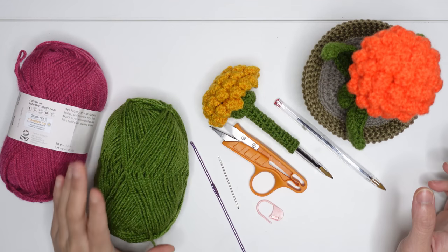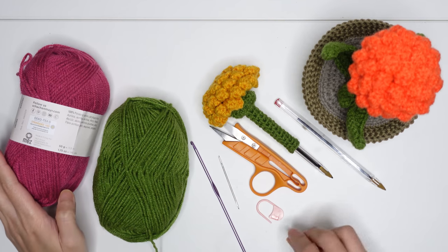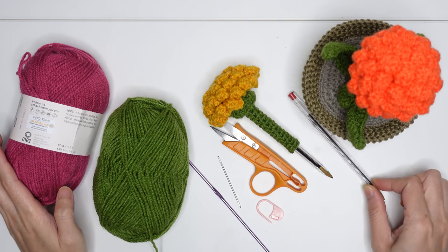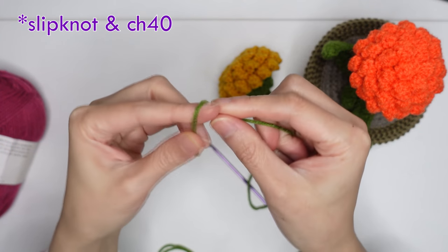You will need: I'm using 100% acrylic yarn and a 3.0 millimeter crochet hook, a ball pin, a darning needle, and scissors. Start by doing a slip knot.